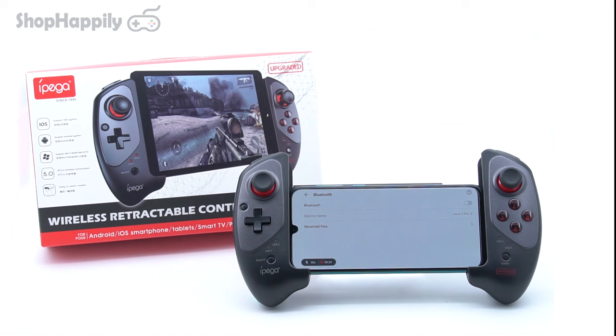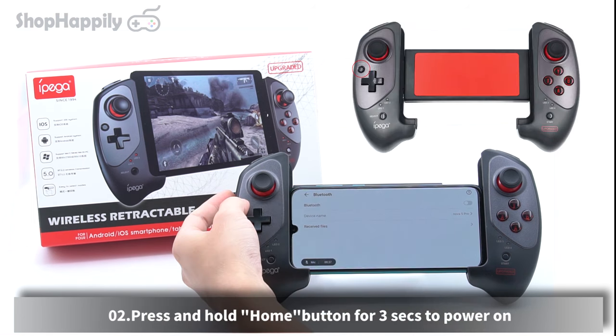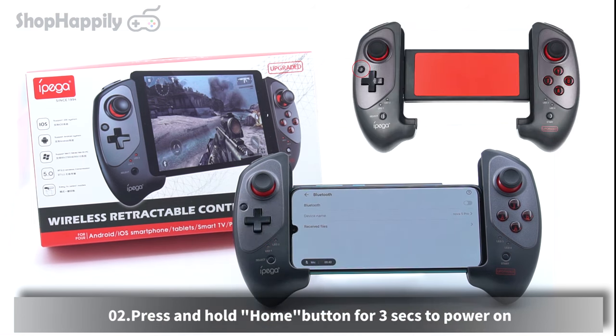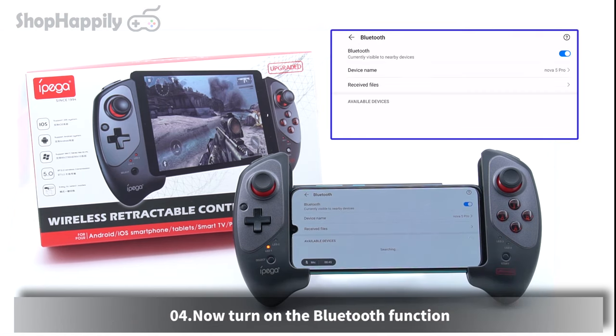How to connect. Switch the controller to Android mode. Press and hold the home button for 3 seconds to power on. At this moment, LED One Light will start to blink. Now turn on the Bluetooth function.